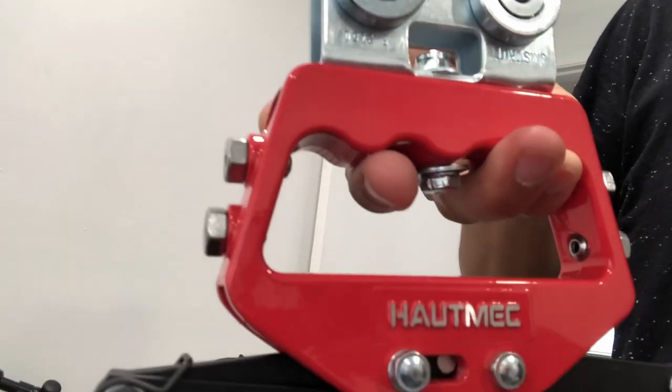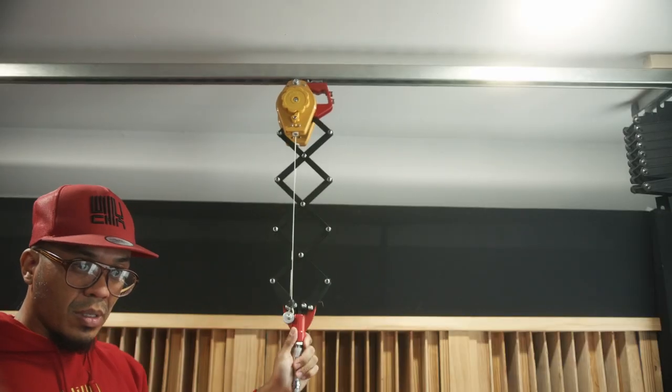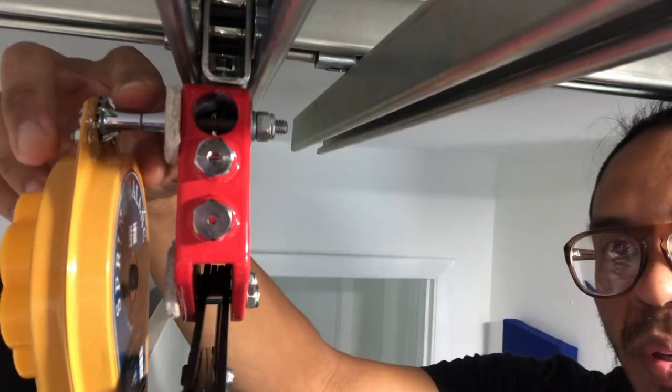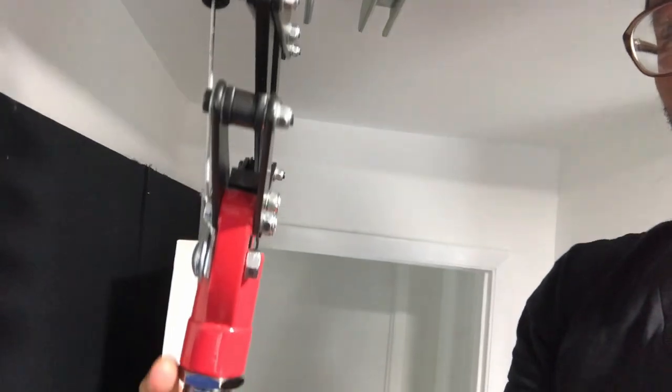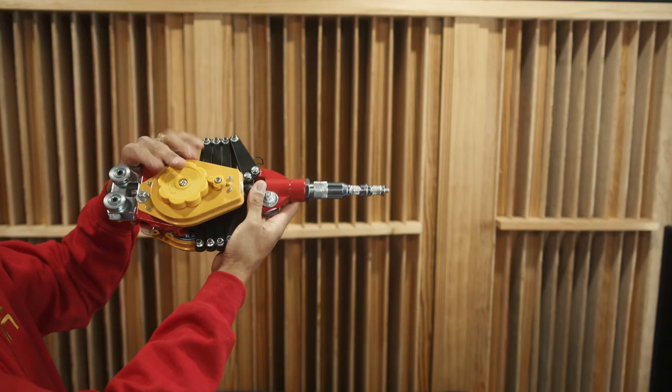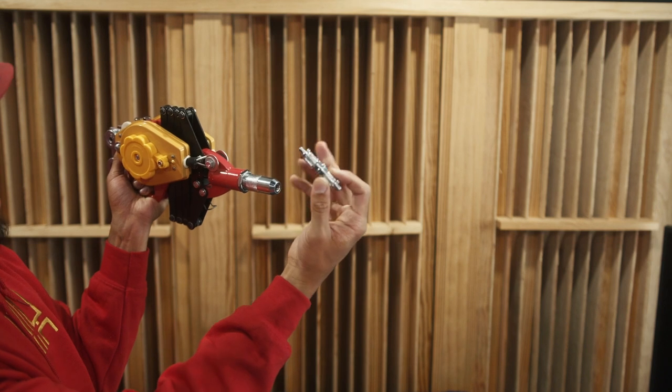Now let's make our pantograph. On Amazon this is called a lazy tong pop riveter. I basically drilled a hole at the top so I can mount the trolley wheels, and I wanted the ability to have this retractable, so I added a spring balancer. I drilled two additional holes to mount it — the weight of my lights was a little too heavy so I had to add a second spring balancer. You may have to adjust the tension on it for it to work properly.